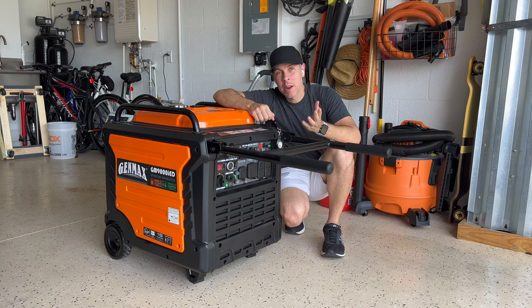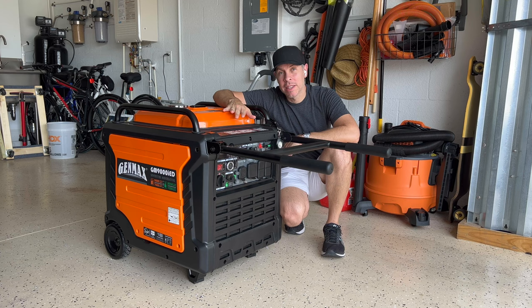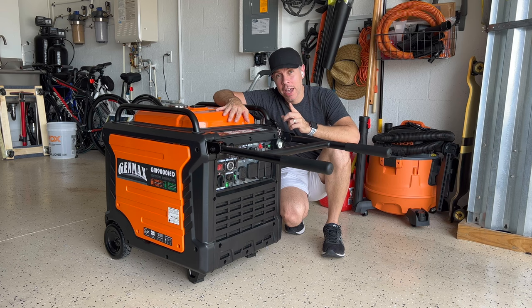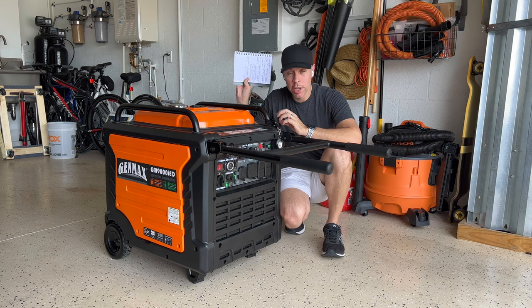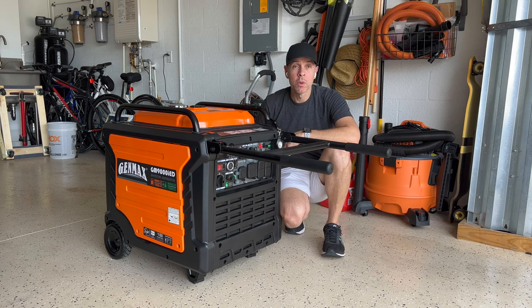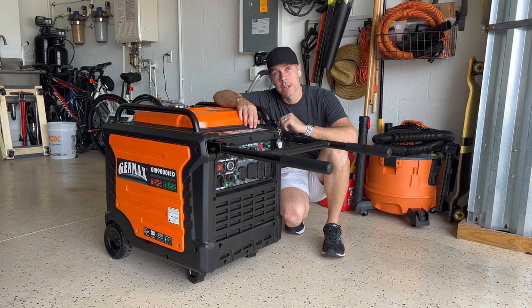Hello everyone! A week ago I made a video about the Genmax GM9000iED generator and why I chose this one over the Predator from Harbor Freight 9500 and the Duramax XP9000iH. It was a little long, but in this video I came prepared. I have my notes right here and I'm going to tell you why this is a better one than the Predator and the Duramax and why I chose this one.